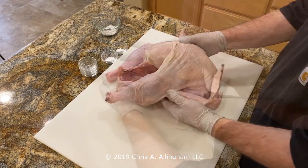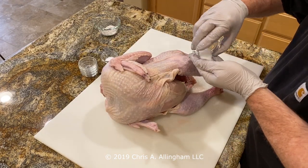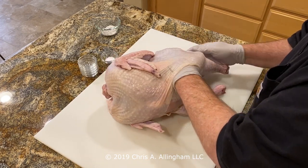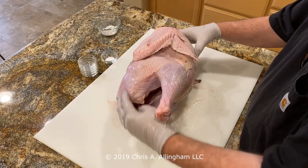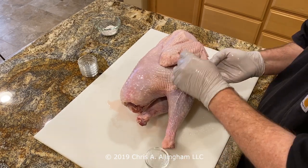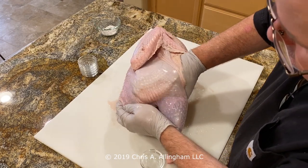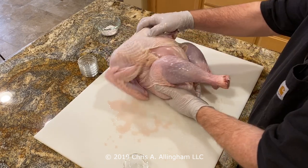Now we're going to do the thighs. I put the turkey up on its side, find the pocket, put all that salt on my fingers and reach down there around and behind the drumstick to drop it on the thigh. It's amazing how elastic that skin really is — I get my hand all the way down onto the thigh with that half teaspoon of salt, then repeat on the other side. You'll notice how shiny the turkey is — the salt is already causing the turkey to exude some water, and you can see quite a bit of liquid on the cutting board even as I go through the process.